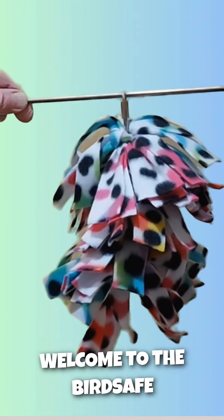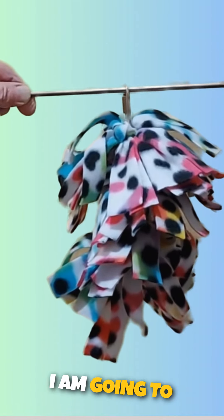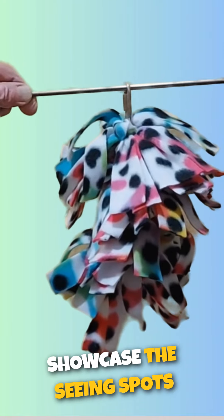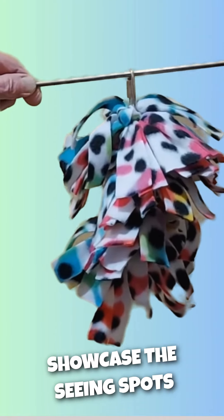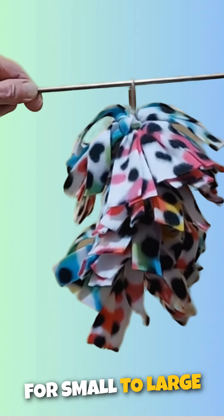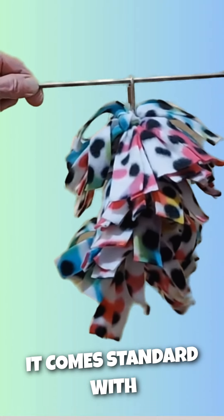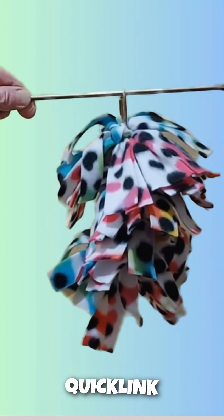Welcome to the Bird Safe Toys channel. I am Debbie and in this video I am going to showcase the Seeing Spot Snuggler. This toy is suitable for small to large birds. It comes standard with a stainless steel quick link.